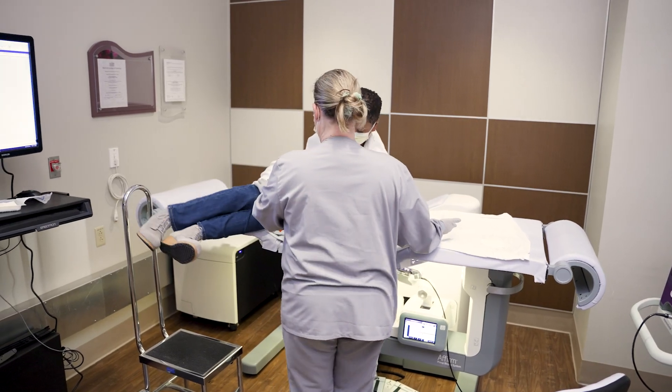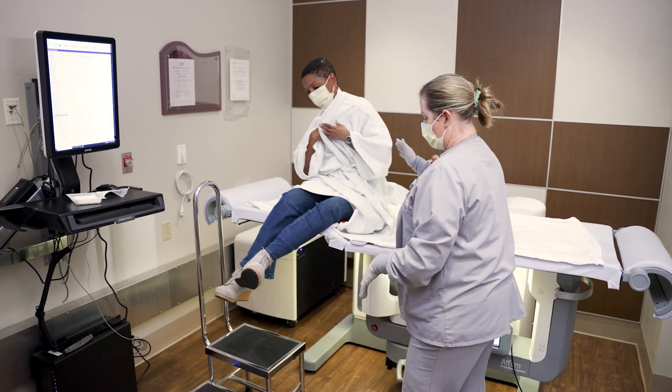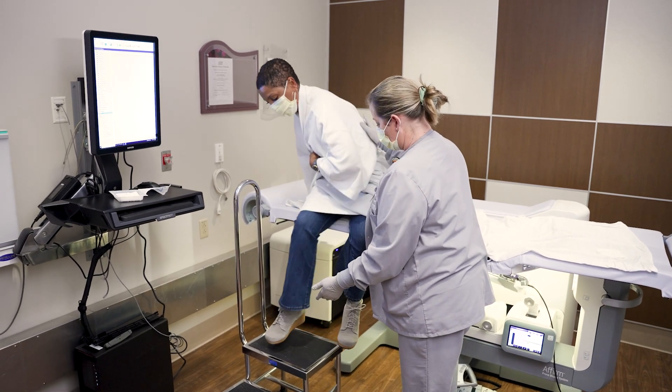You'll be called on the phone with your results and any special follow-up recommendations two to four days after the procedure.